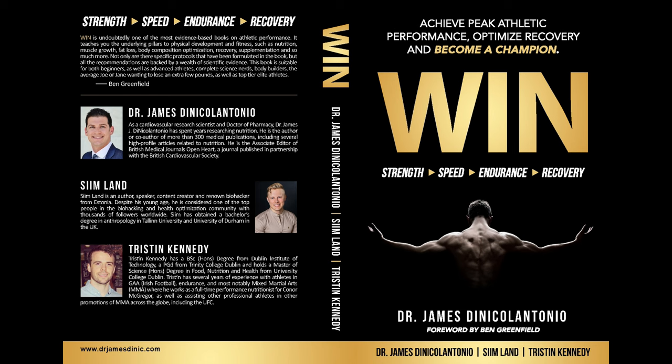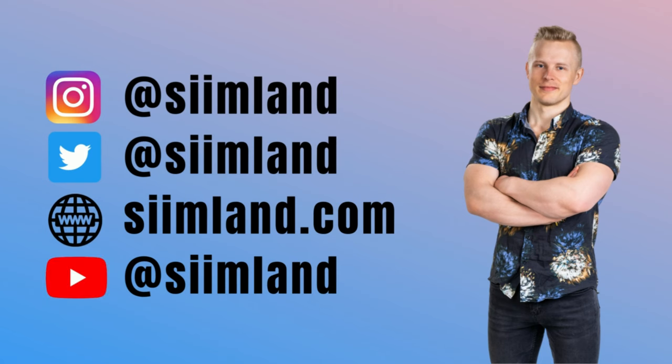If you want to learn more about performance secrets and optimizing your physical exercise, check out my book with Dr. James DeNickel Antonio called Win. Thanks for watching — make sure you click like, subscribe, and hit the notification bell. My name is Seem. Stay optimized, stay empowered.